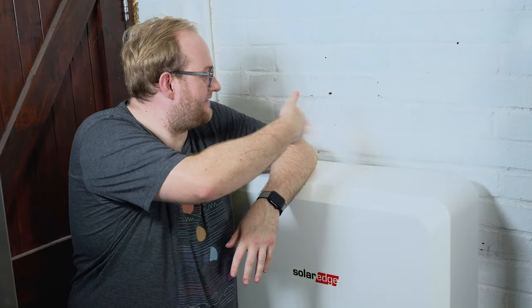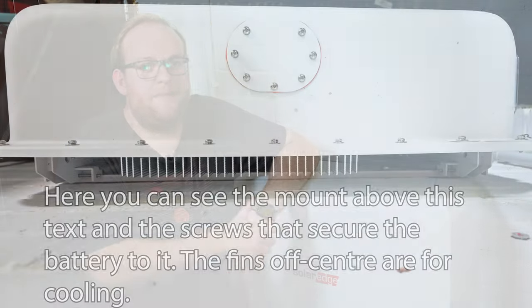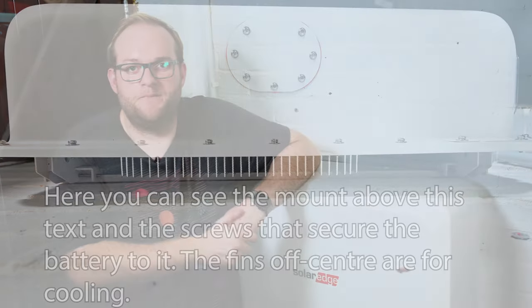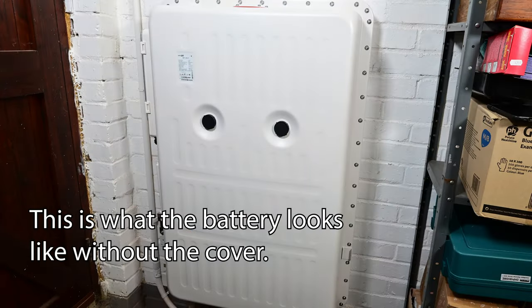Let's jump into the battery. The actual installation was pretty uninteresting, which isn't a bad thing — it just works. There's a big heavy metal mount that gets attached to the wall, then the battery gets hung off that mount and screwed into place, and then you put a big plastic cover on. Not terribly exciting to video, so I didn't film it — though I now regret that because at least it would have been some B-roll. Instead, have a look at the inside of the battery.